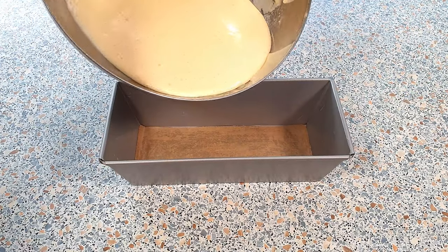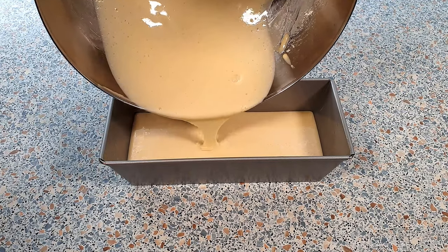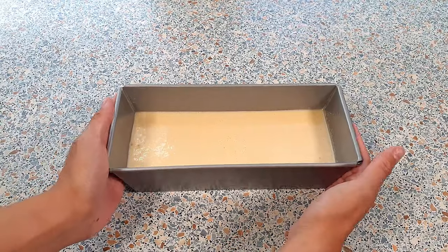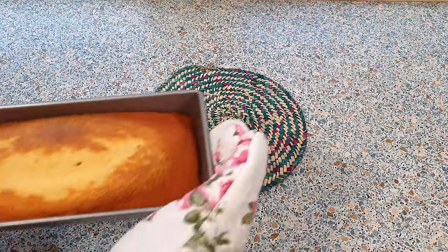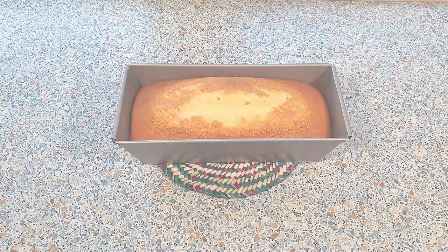Now we can pour our cake mixture into the prepared loaf pan. Bake this for about 38 to 40 minutes or until a toothpick inserted into the center comes out clean. My cake is done baking — I baked mine for 40 minutes. Let the cake cool down completely.